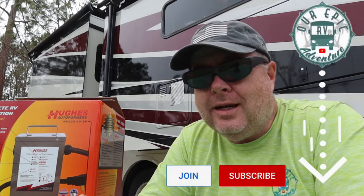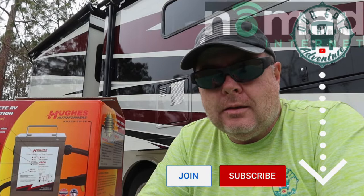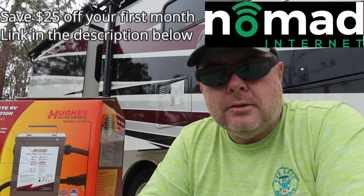Hey everybody, Michael here again at Our Epic RV Adventure. Have you ever been in a campground where the lights were flickering in your RV or the air conditioner didn't seem to be working right, or just something that seemed a little off? You didn't have a multimeter to check the power at the pedestal, but your surge protector said everything was okay, so you just assumed everything was okay.